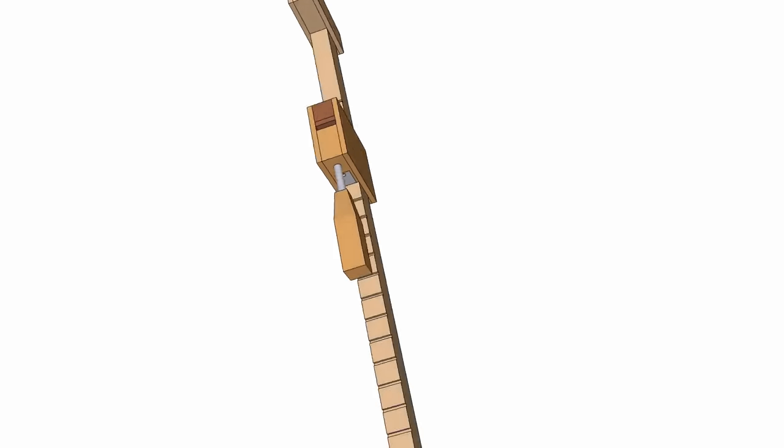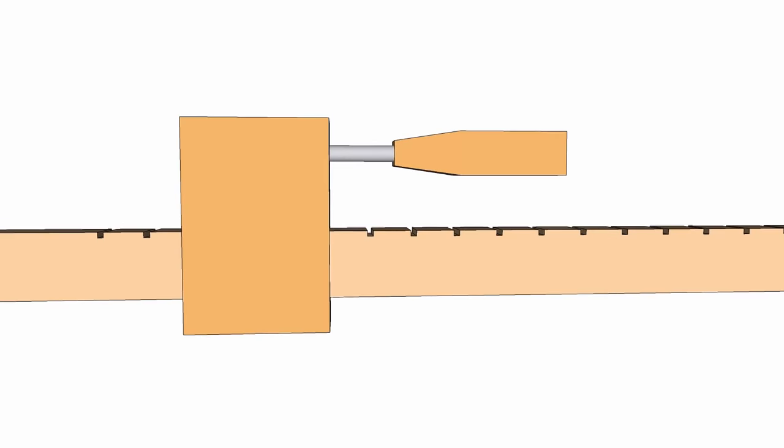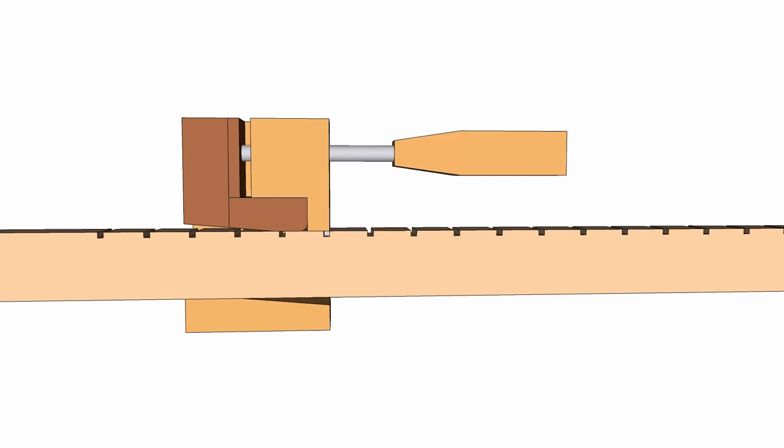This clamp is a new design that I just came up with and I've gone to great lengths to design this out in SketchUp to the last detail before I got started.